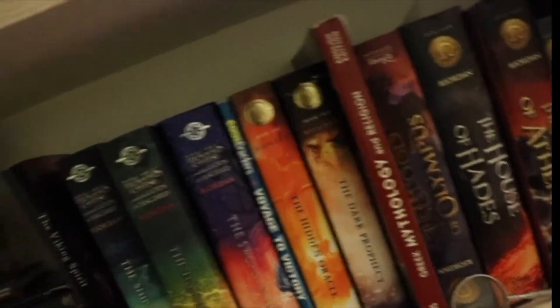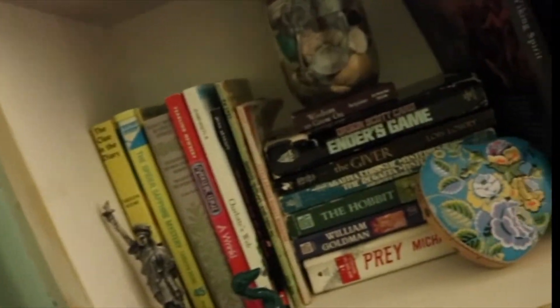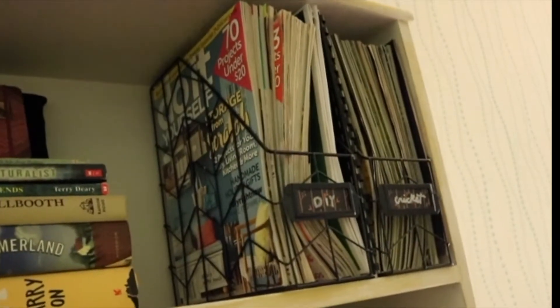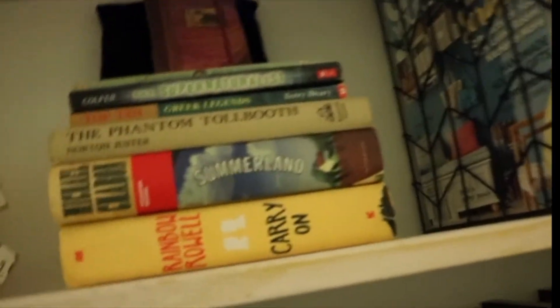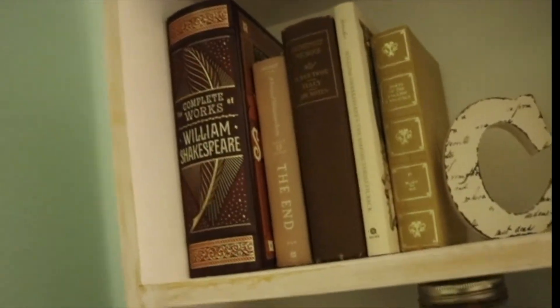And here's my classics — that's a good time. And up is my favorite. So this is my DIY magazine, Cricut Mag. These are my favorite books. And then here's some pretty books and reference.